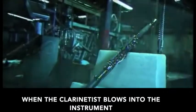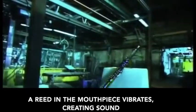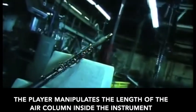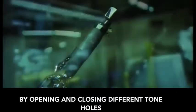When the clarinetist blows into the instrument, a reed in the mouthpiece vibrates, creating sound. To turn that basic sound into different notes, the player manipulates the length of the air column inside the instrument by opening and closing different tone holes.